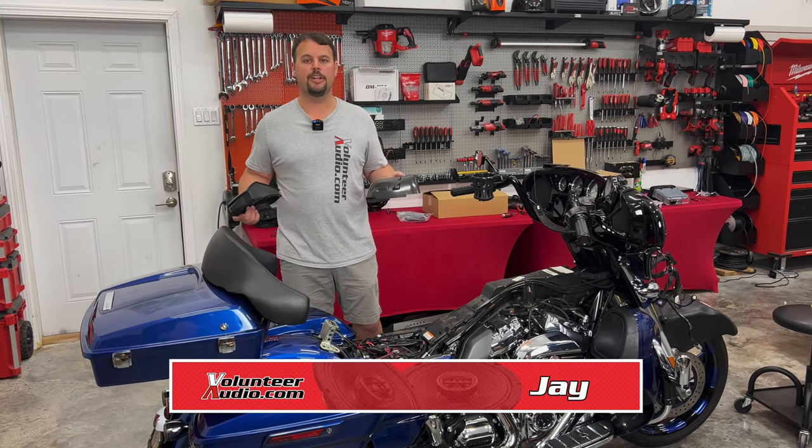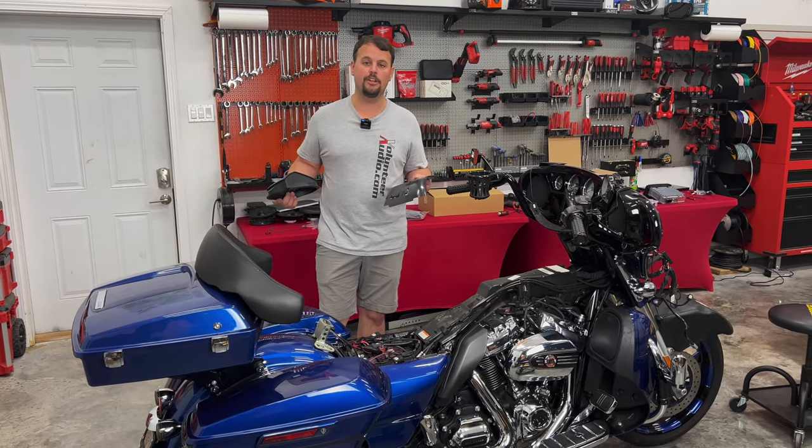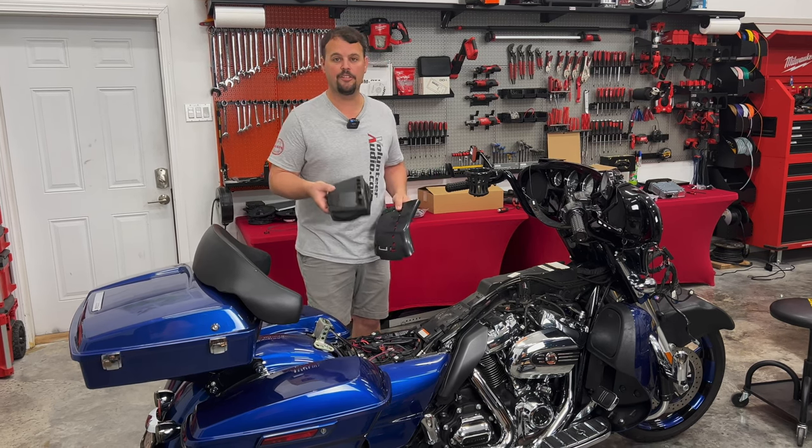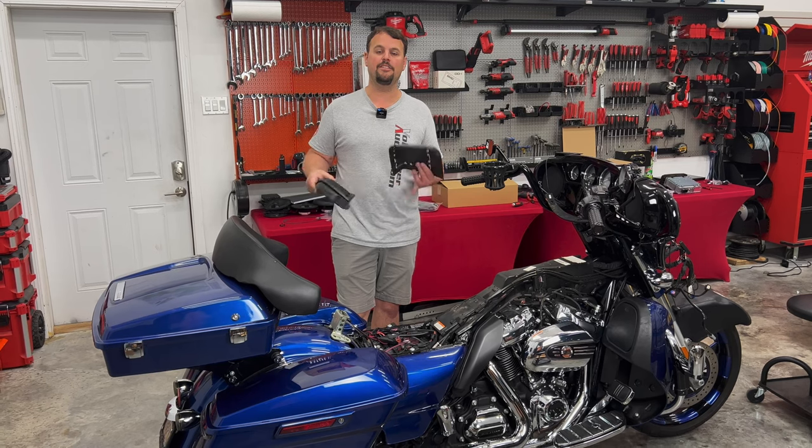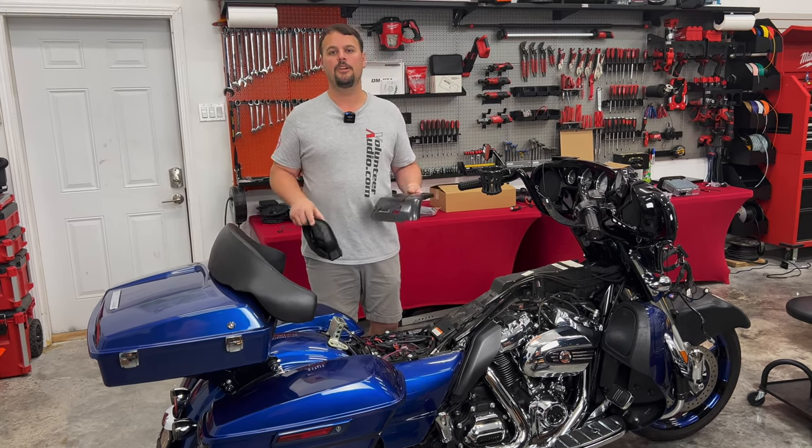Hello, I'm Jay, owner of Volunteer Audio in Oliver Springs, Tennessee, making a quick video to show you step-by-step how to install the new Hertz cutting kit for 2014 and newer Harley-Davidson Road Glide, Street Glide, Ultra, or Electric Glide.